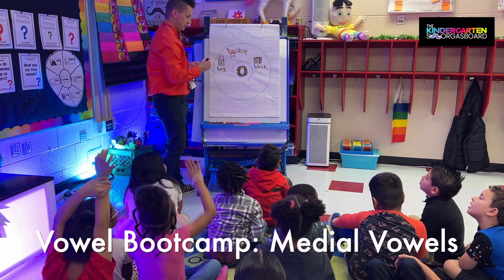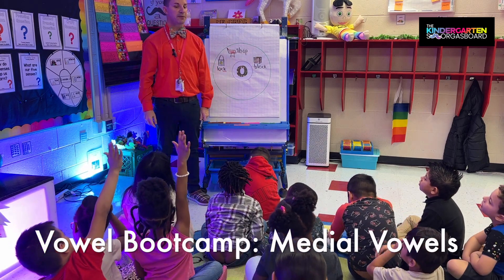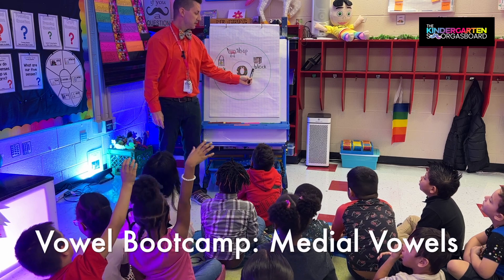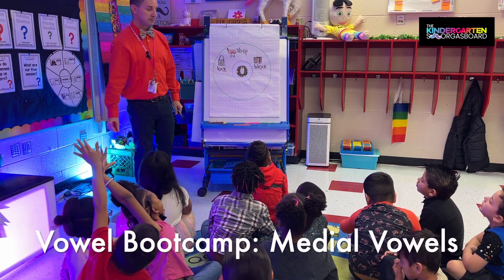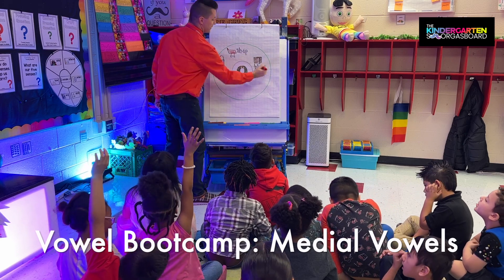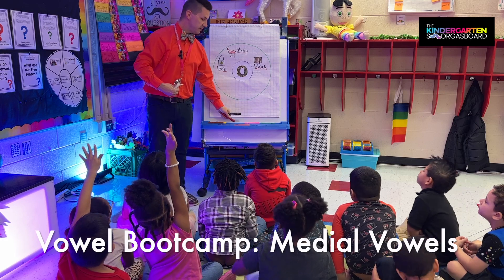Alright, let's read it. Let's try it with all the sounds this time. So what's our word? Alright. What's in the middle? And what's that secret? Very good — all secrets, very good.